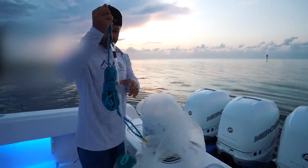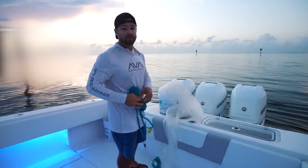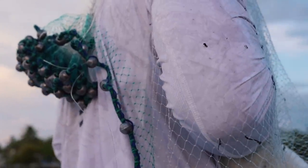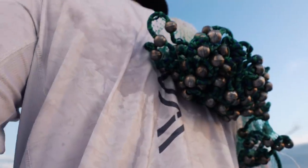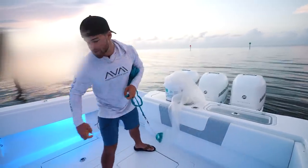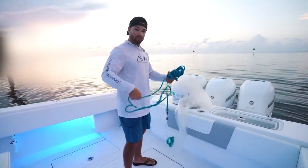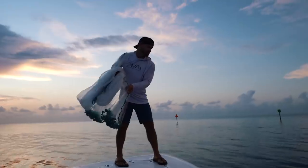Brand new cast net here. This is a 12-foot, 3/8 mesh Betts Murata cast net. My honest opinion, this is one of the best cast nets that you can buy. She's brand new, so we're going to put her to work and see if we can fill her up with some pilchards. Here we go.